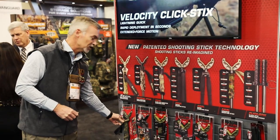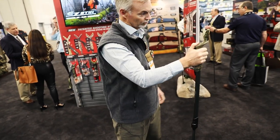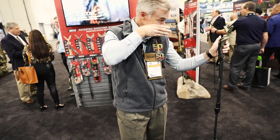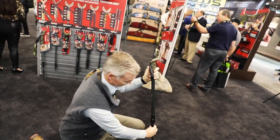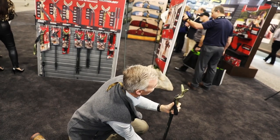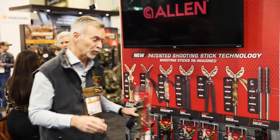We also have our easy stick, and this is really fantastic — this is the top of the line for us. We're really proud of this shooting stick, so that with just the push of a button, I can control the height of the stick for high shots, lower it down for low shots, but do it very rapidly and quietly, so I can get on target and make an accurate shot right away.